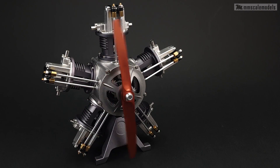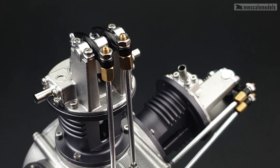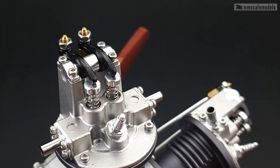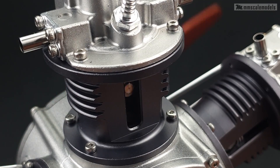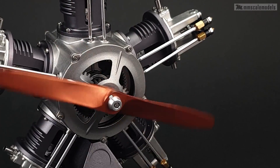Our engine is now ready to take to the skies — or at least to the display cabinet. Thanks for watching, and until next time, happy modeling fellas.